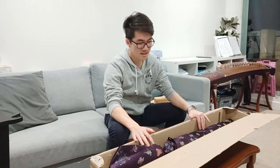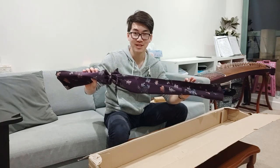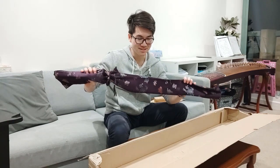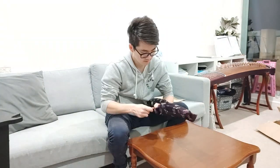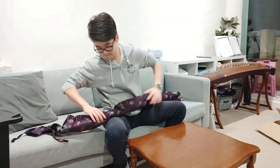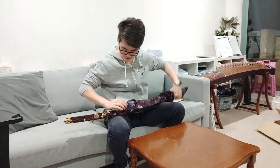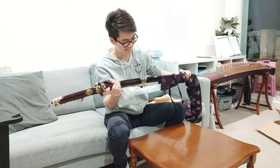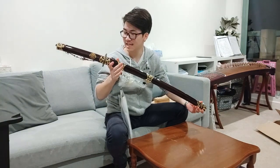Now all that's left is the sword, which comes in a pretty nice sword bag. If you follow my channel, you know that the swords I currently own are nowhere near this expensive — so this is the nicest sword bag I've ever held in my grubby little hands. There's something else in here too. This is one heck of a nice sword.